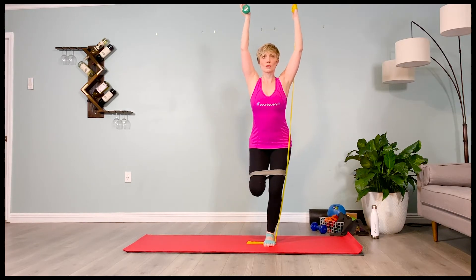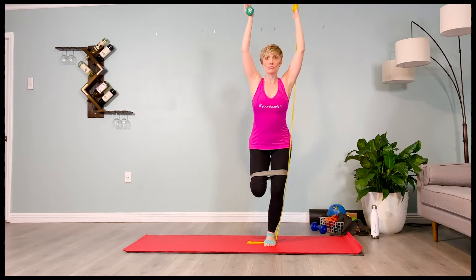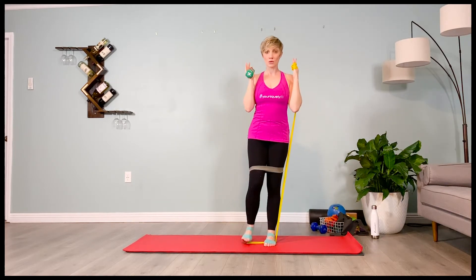Inhale lift — two, three, four. One more, lower — two, three, four. And lift — two, three, four. Arms come to the shoulders as you stand up on that one leg. Inhale, exhale, lowering the shin down.